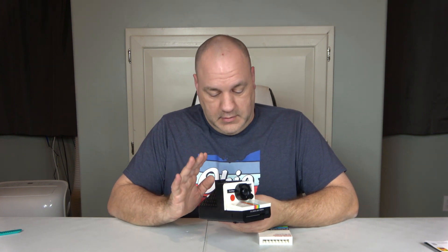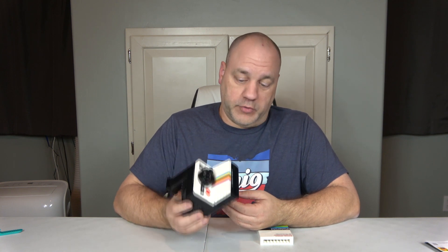Anyway, this is set number 21345. It was released in 2024, 516 pieces, and retails for $79.99. Now if you grew up in the time period I did, the Polaroid camera was the thing — most people had them.